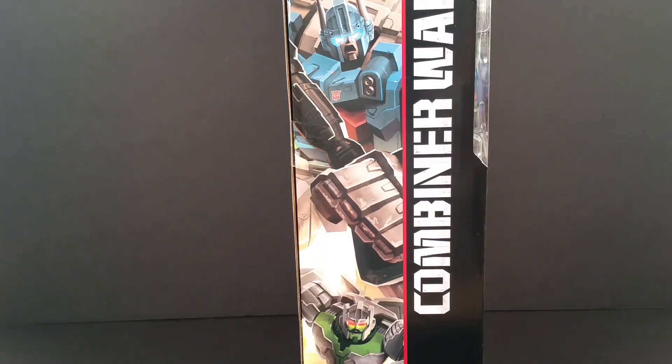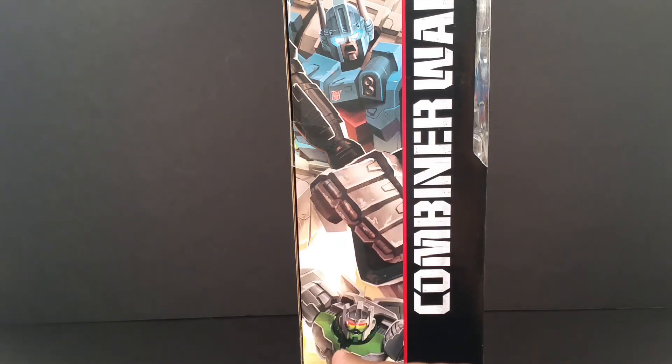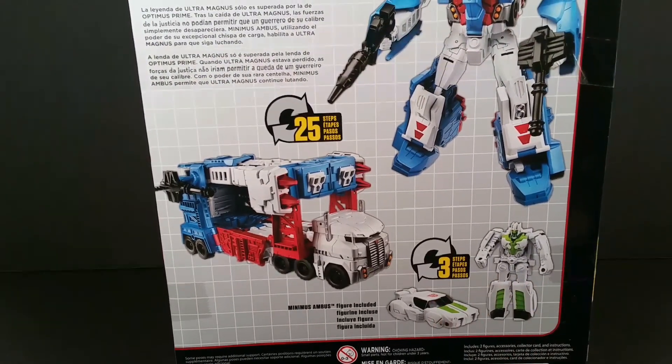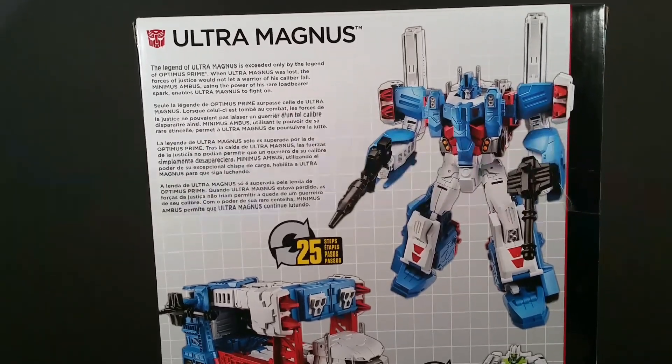Here's his side art. It's him and Minimus. I don't know how he's working if Minimus is right there and he's supposed to be controlling him, if you've been reading the comics, but there you go with that. Here is the back box art. Minimus, three steps. Ultra Magnus, 25 steps. And the bio.